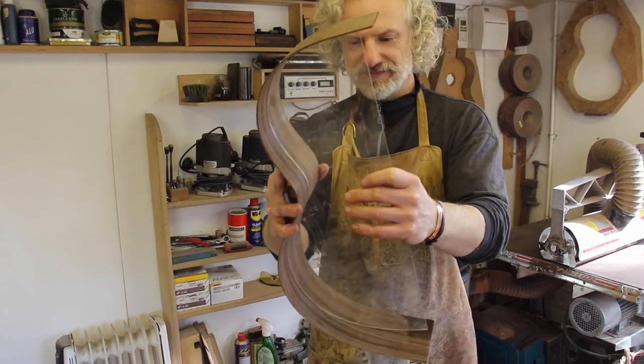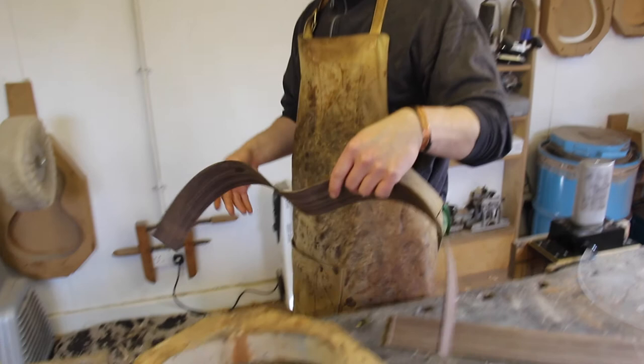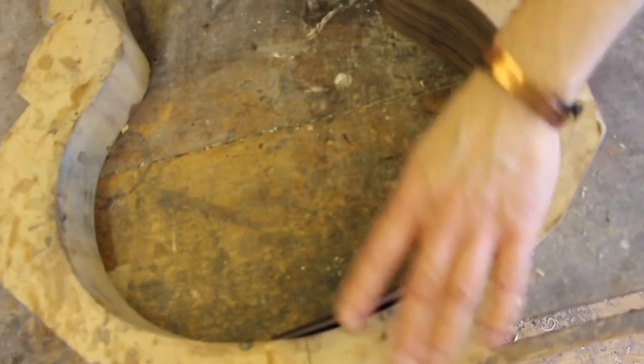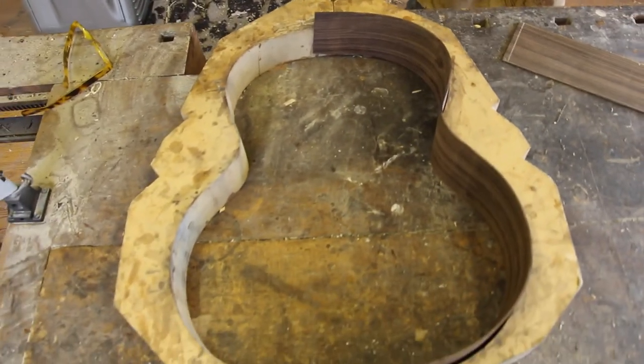There you go — some bent sides. And then that can go in the mould like that, ready for the next bit.